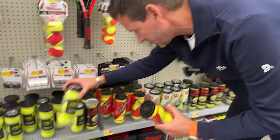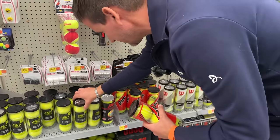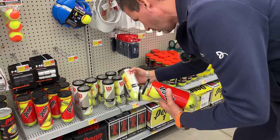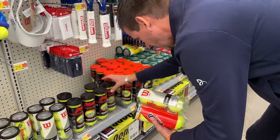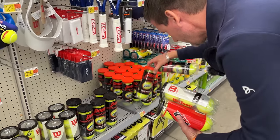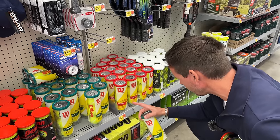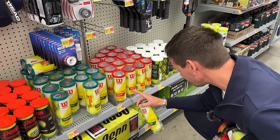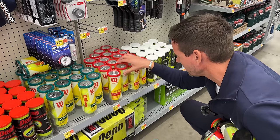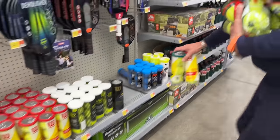We're going to get these super cheap balls called Athletic — this one has no pressure in it, so this is a bad can. This one's good. We're going to get the Wilson Titanium All Court, one extra duty Penn and one regular duty Penn Championship ball. Here we have a can of Wilson Championship regular duty, and here a Wilson Championship extra duty — the label is in German — and this can is dead. This one's pressurized.